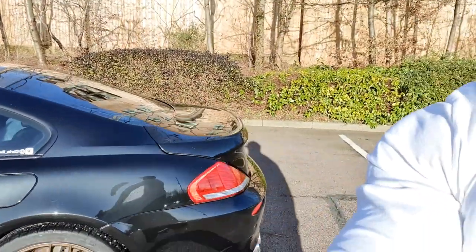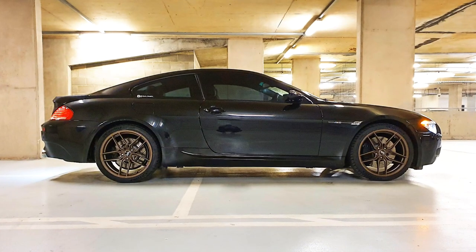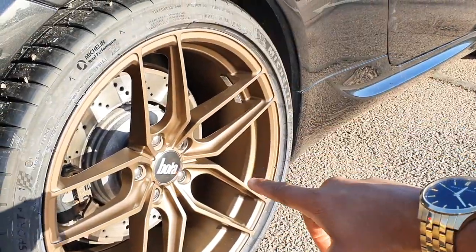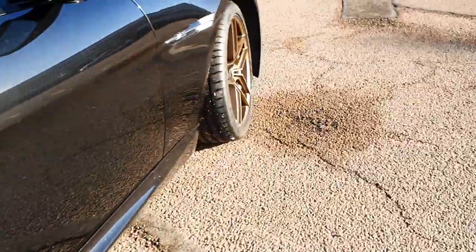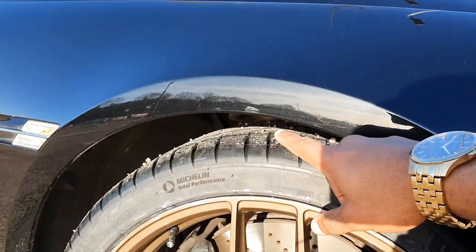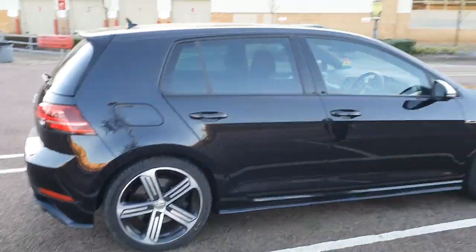Give it a thumbs up if you think I've absolutely transformed the looks of this car. The brand new wheels are looking sick — they look really, really good, they've transformed the car entirely. I want to give a massive shout out to Darren, thanks for hooking this up. But check out the massive gap — we can sort this out with some KW coilovers or some iBack lowering springs.